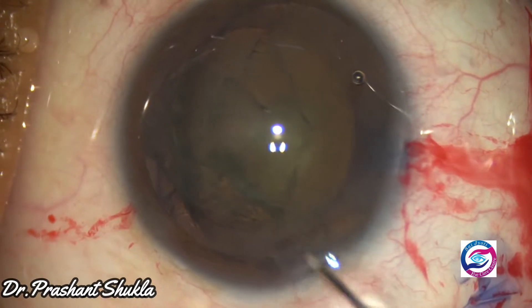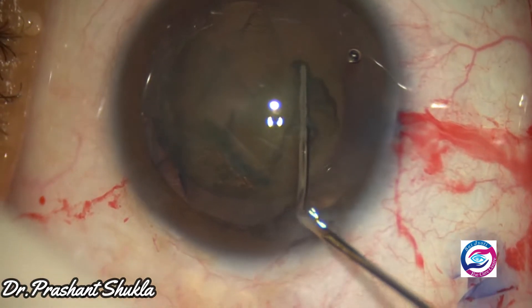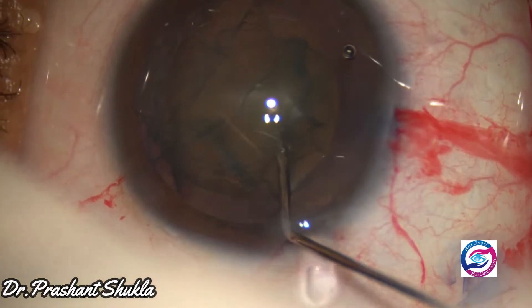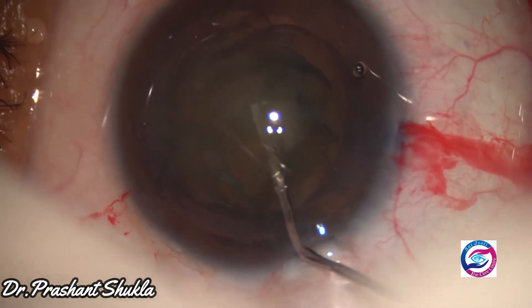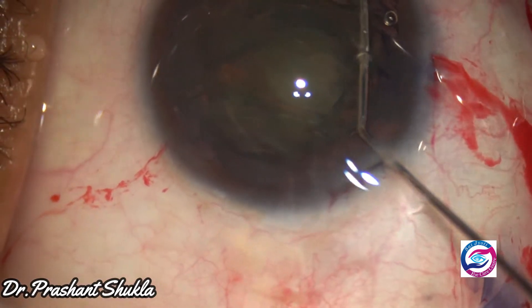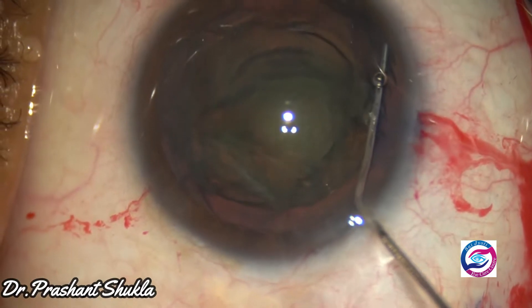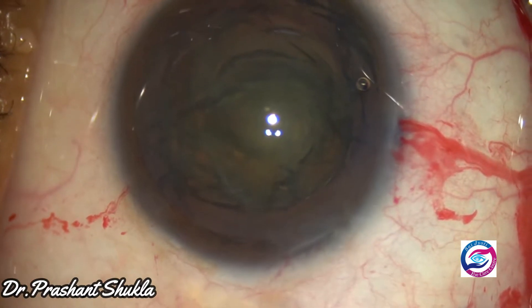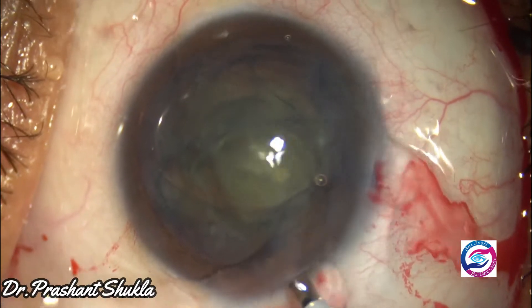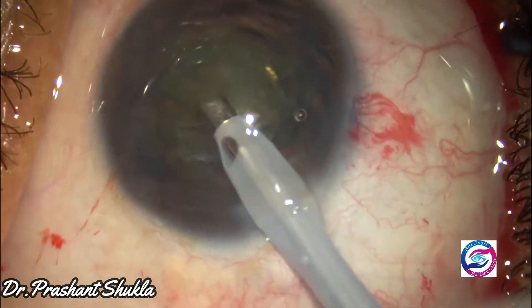Multiple hydrodissection waves are passed to remove the cortex from the capsule. Now is the time to enter the eye with the phaco needle.